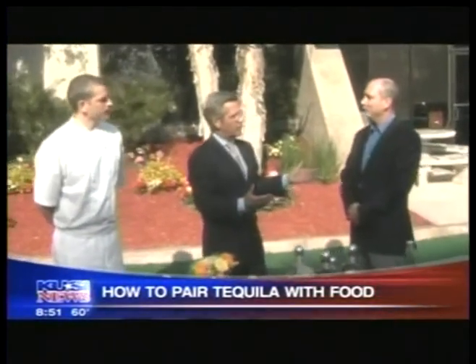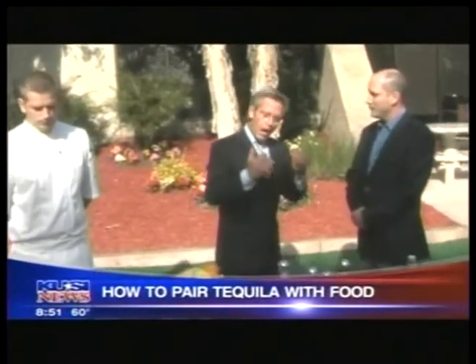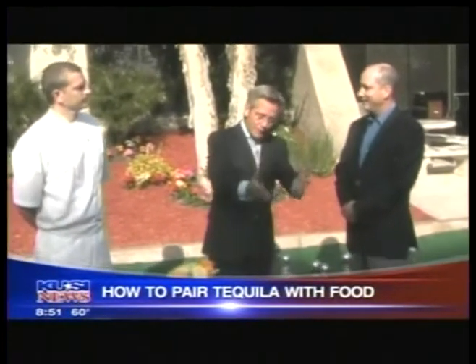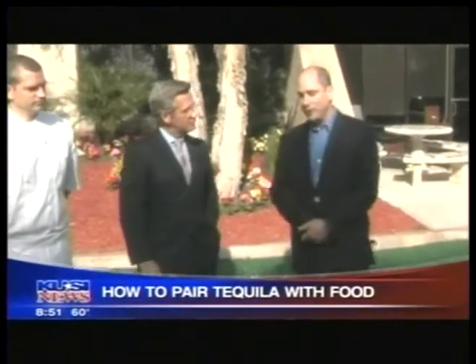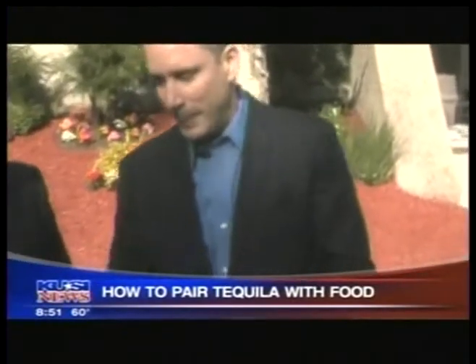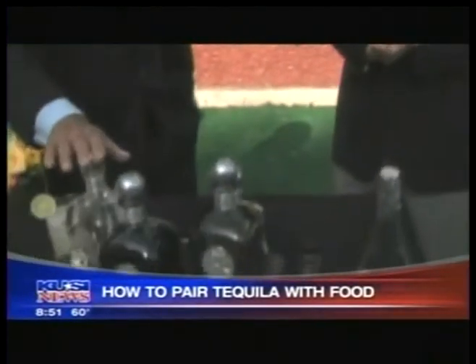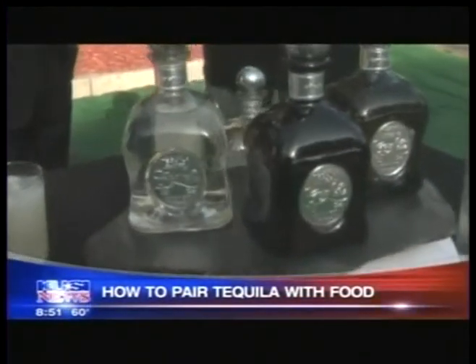We normally associate wine and food, but you can do a lot of matching like this. Being a connoisseur myself, I'm familiar with the matching of tequila. It's a family distillery — very luxury tequila. What we're trying to show today is different ways to mix tequila and pair it with food. Let's take a look at the bottles themselves, because this is your company. Tell the folks at home how long it's been in your family. It's been over 200 years.